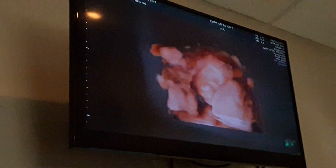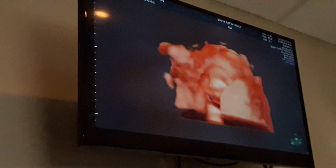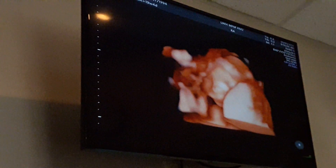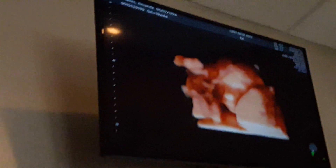Wow, look at that. Oh my goodness. So the eyebrows and the eyelashes and all that are developed here? I mean, it is, but not very. You're fine at this point. It's so cute.